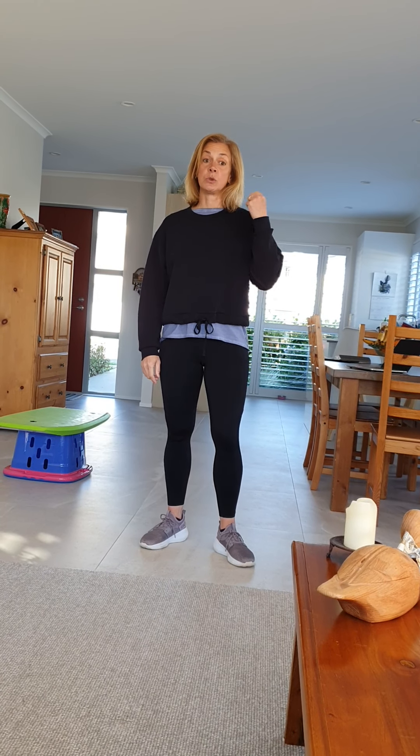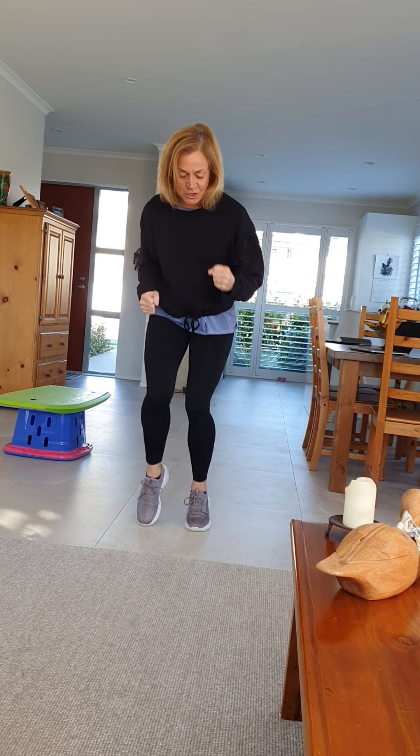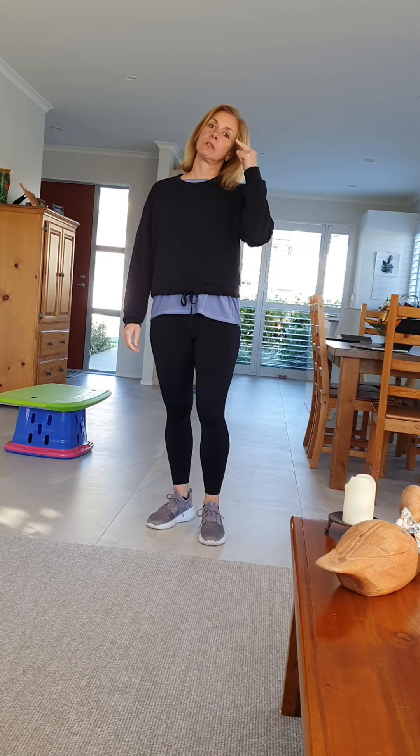The first this or that: do you want to do jumping jacks — or star jumps — or do you want to run on the spot? Run as fast as you can for 30 seconds and count to 30.